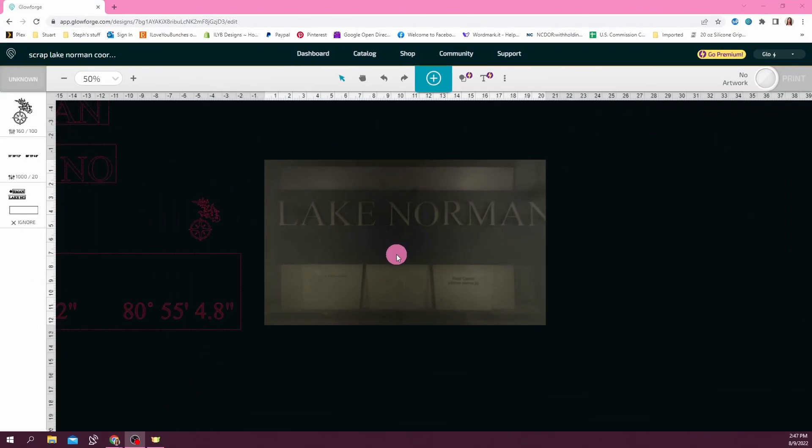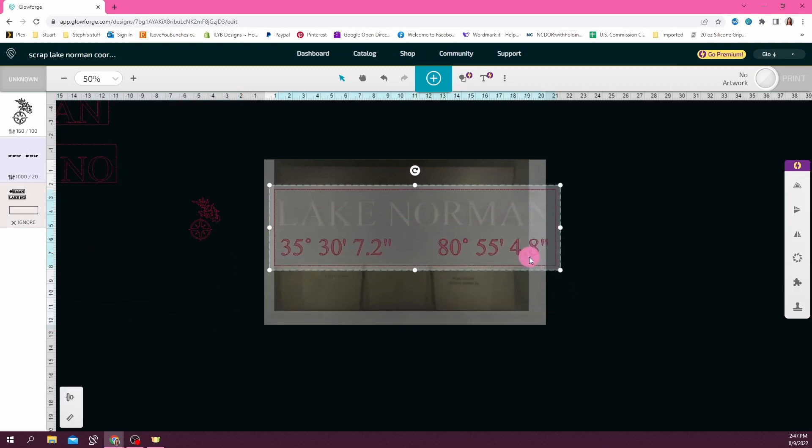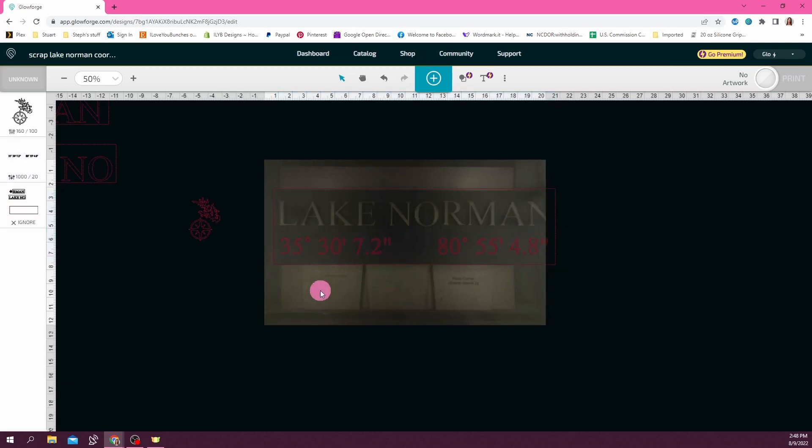So I'm back in the Glowforge software. If my sign were to fit in the workspace of Glowforge, it would make this step much easier — all I would have to do is move this template I made earlier that was the same size as the sign, basically line up this rectangle with the bottom of my sign in Glowforge, and I would be able to just engrave it in one go. But this is a workaround for my sign being longer than the Glowforge workspace. So stick with me — I'm going to try and explain this the best I can. I'm lining up my design focusing on the bottom of my sign, and it's not going to look perfect because the camera distorts whatever you have in there a little bit because it's a fisheye lens.